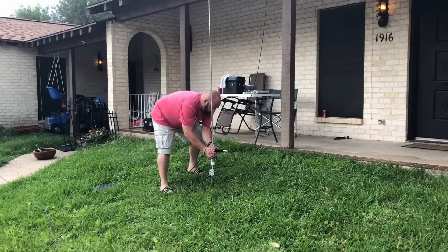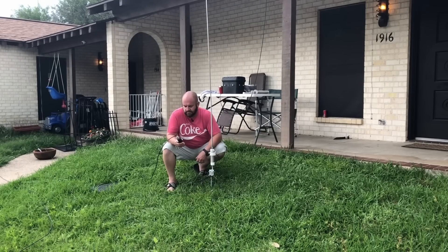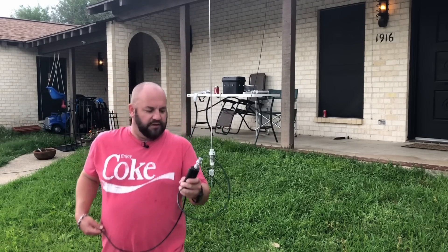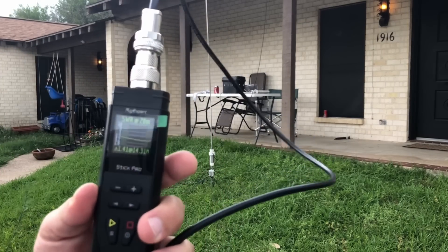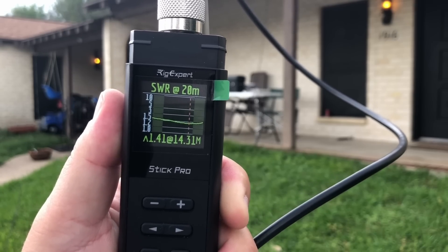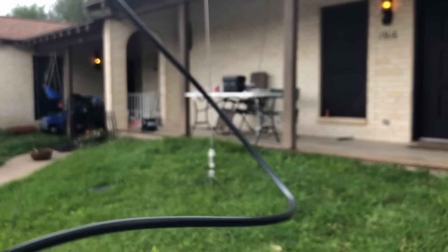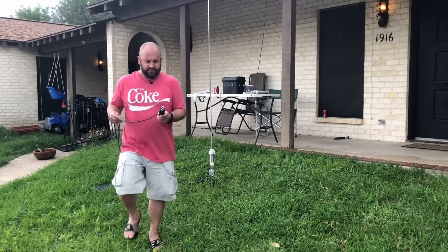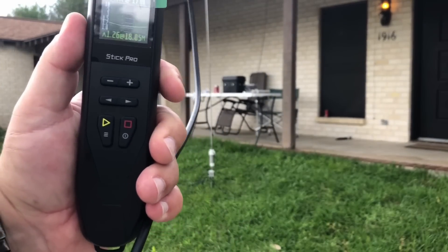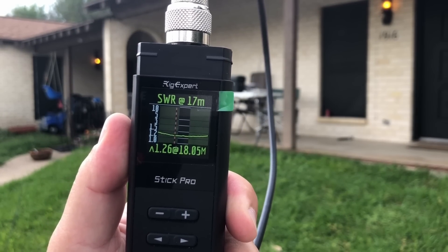20 meters — too short — oh buddy, it's being a little more sensitive, but still pretty good. I'm sure if I fuss with it more it'll get better. It's a little higher than the other bands but that's okay. Let's check 17 — I'll take that with as little fuss as I did. 1.26 to 1, resonant slightly below the band, but you get the idea.